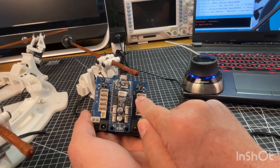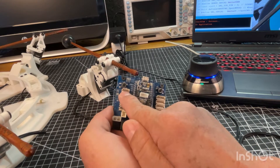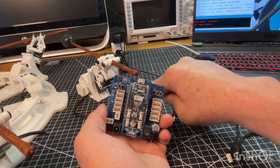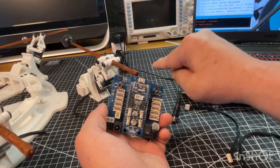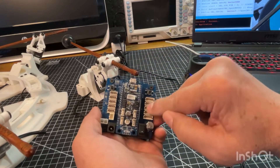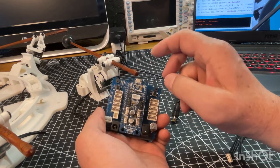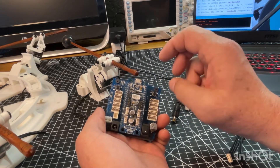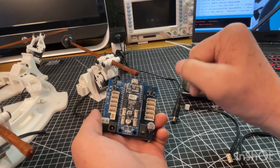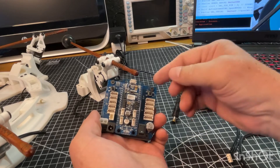Some of the Robotis servos use four pins and some communicate using three pins. The inexpensive little servos I picked up from them are all three-pin, so we'll be using this side of the board. Just so you know, the same setup could work with their more expensive, better servos that use four-pin communication — you could just plug them in here and the exact same code would handle them.